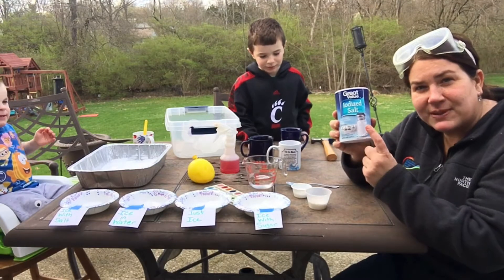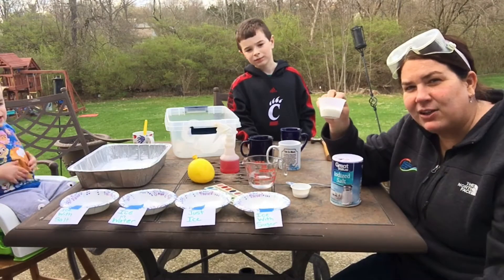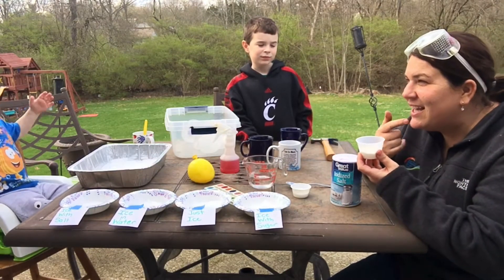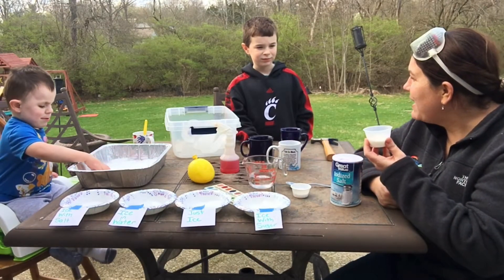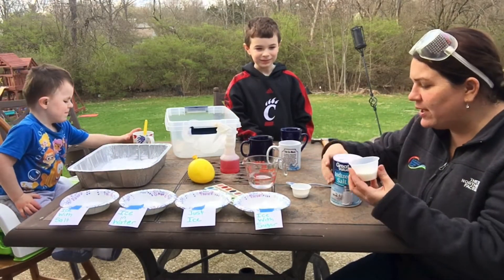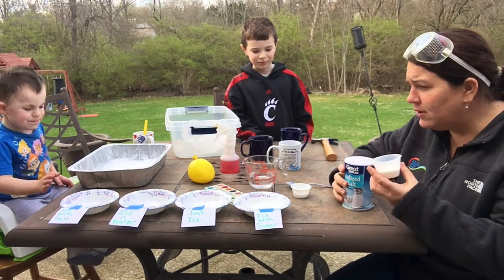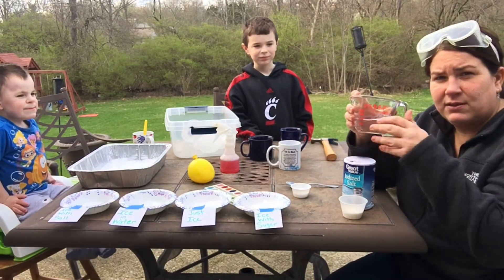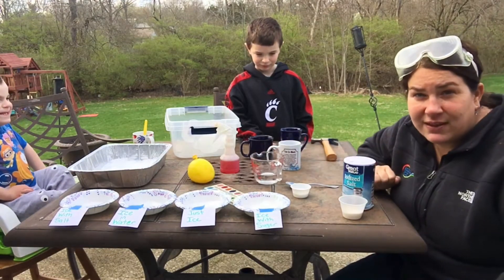So we're going to try to melt our ice with some salt. And I also have in this cup right here something that you guys love — something sweet that's in candy and is the main ingredient. Sugar! So we're going to try to melt ice with salt, with sugar, and we're also going to see if we can melt ice with just water.